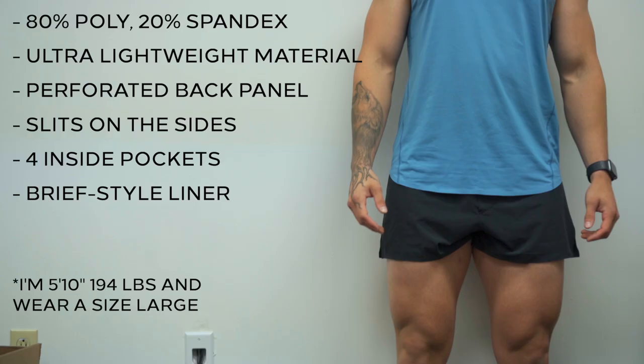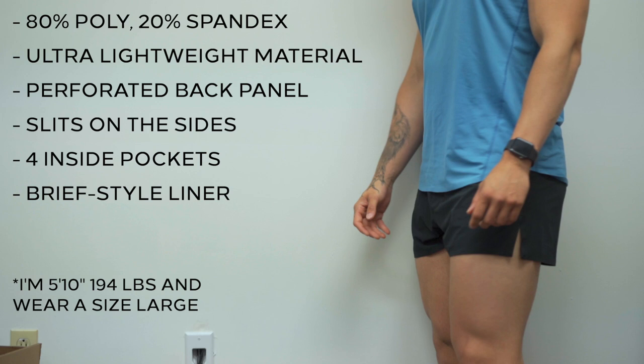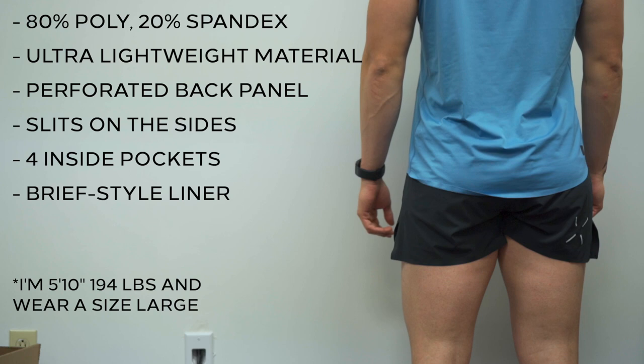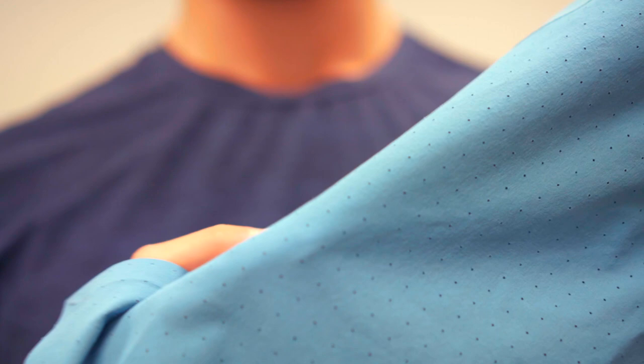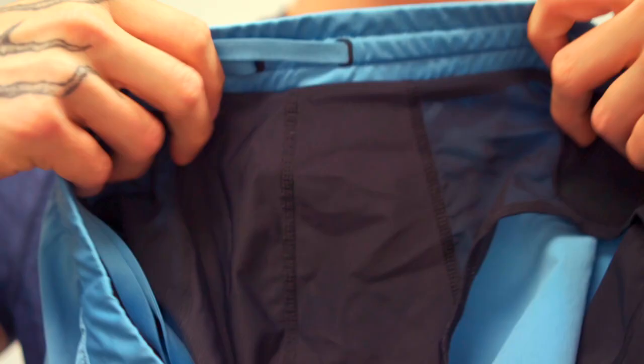Starting off with the material, it is 80% polyester, 20% spandex, and it is extremely lightweight. Everything on here — they just seem like they went with the lightest material they could. From their perforated back panel, which has holes for aeration, to the material itself, the short is extremely thin. The liner has some mesh mixed in. They basically just wanted to keep the short as light as possible, obviously being that it's made for runners.